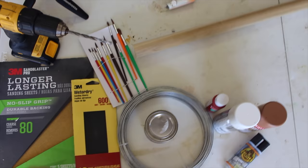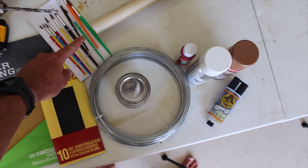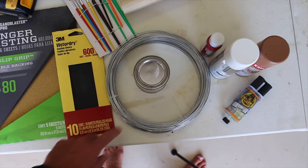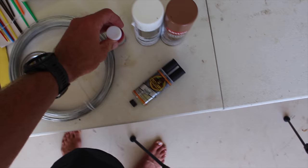In front of me we have everything that I'll be using to make our lure. We have our wooden dowel which is made out of poplar — it's about one and three-eighths inch. 80 grit sandpaper, 600 grit sandpaper, galvanized steel wire — this is the heaviest stuff I can find from Home Depot. Some polyurethane, just clear poly. Some spray paint, just brown and white. A little bit of craft paint. Some epoxy.